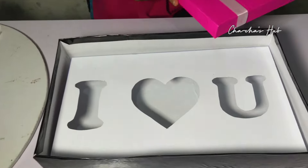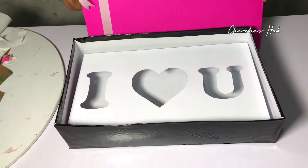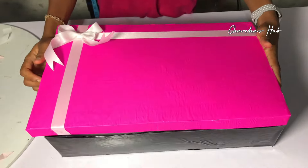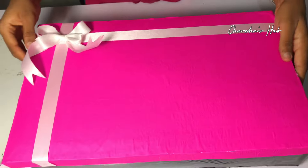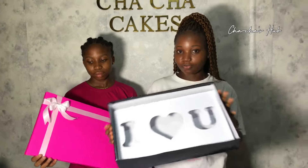Hi guys, welcome back to my YouTube channel. In today's video I'm going to show you how to make this beautiful I Love You box. This is the most demanded video on my channel, so we're going to show you how to make this beautiful box today — a very detailed tutorial on how to make the box itself and the insert as well. Watch till the very end if you want to learn how to make this box.